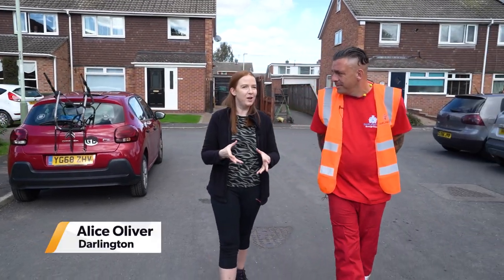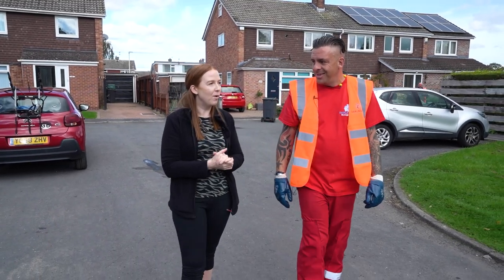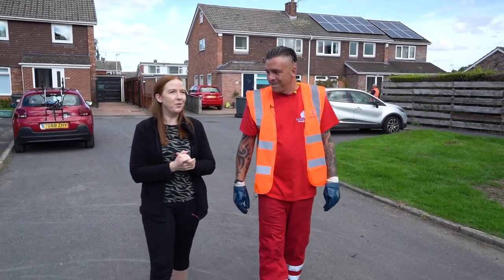Do you sometimes feel rubbish at recycling? Well, you're not the only one. But never fear, because we've joined forces with a recycling team in Darlington to find out why recycling is so important and how to do it properly.